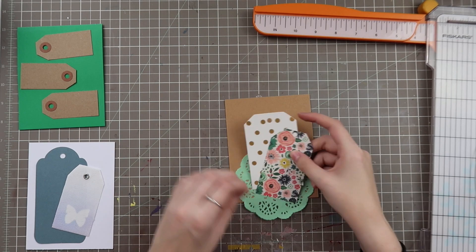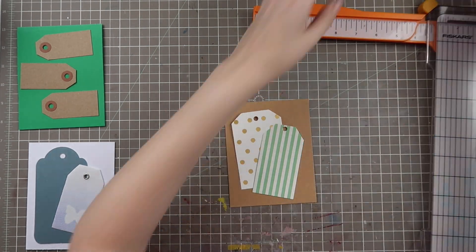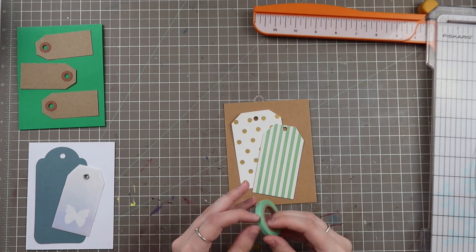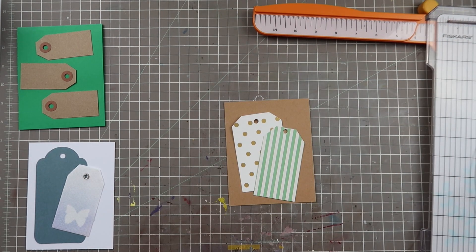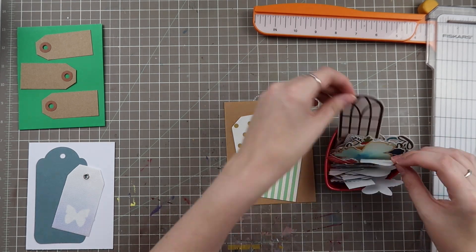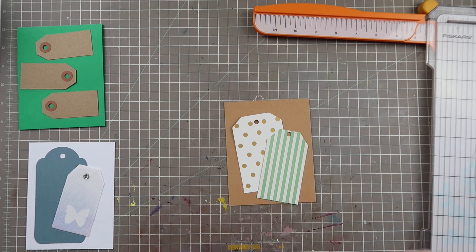Here I have two tags — one is a gold polka dot and the other is reversible, and I end up going with the mint green striped side. I struggled with this one because these two patterns are very competitive since they both technically have white bases. I wanted to make sure I got something that would let them pop but also still flow together.